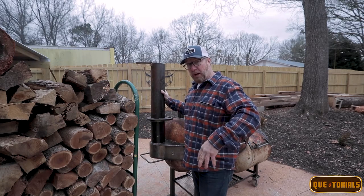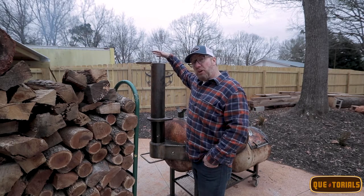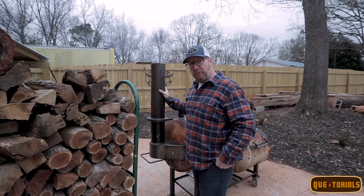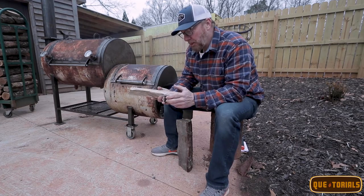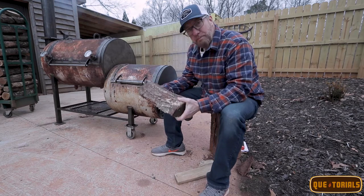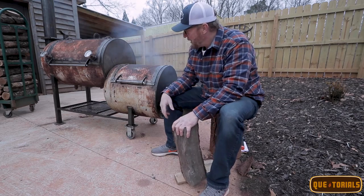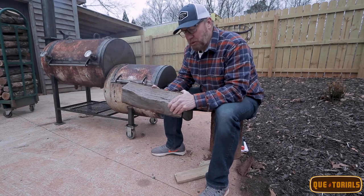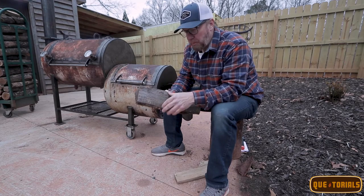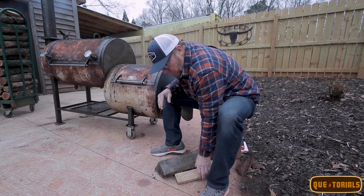Now we've got the firebox door down, the chamber door down, and the smokestack wide open. We're still burning a little dirty because we haven't established our coal bed yet — only about 20 minutes in. I want to show you what I grabbed out of the wood pile: these two pieces. This is a backyard cooker with a smaller firebox, and even though this firebox is a bit bigger than most, this is a really big piece of wood. It's going to have trouble combusting and will likely smolder, doing more damage to your cook than anything.